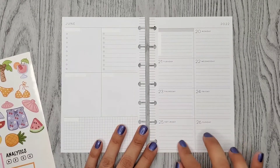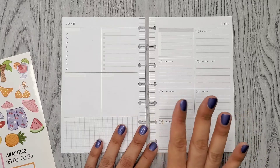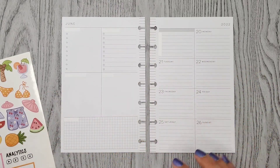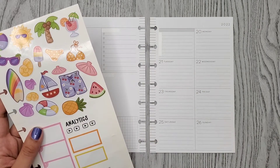I was going to add a washi but I picked like three different washis out and those three washis were the ones I used in my last three mini spreads, so I was like, you know what, let's just go without washi this week.